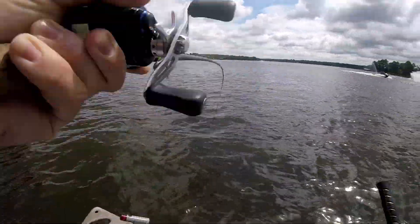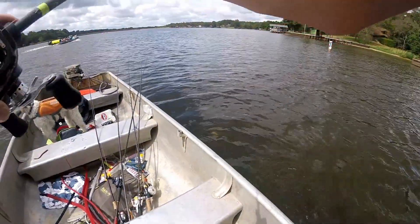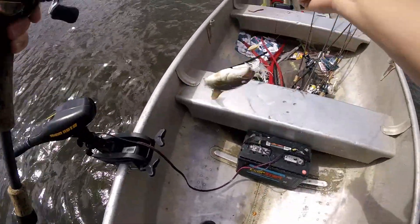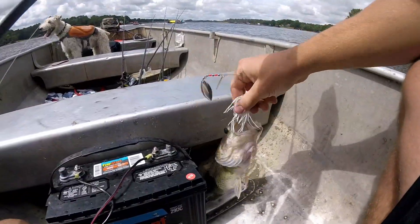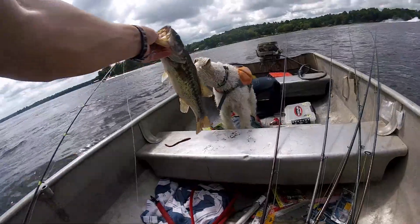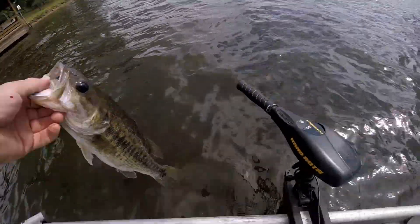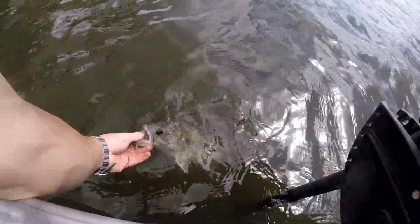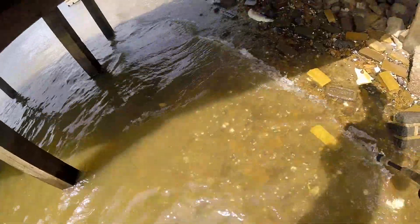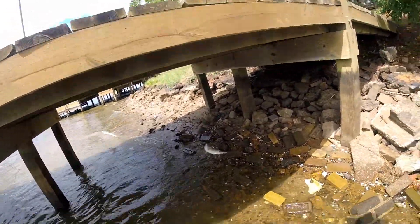Got another one. Got me right on the thumb — I'm bleeding in two places from this guy. See you later. It's a big fish down here — the poor guy was hit by a motor prop, that's sad.